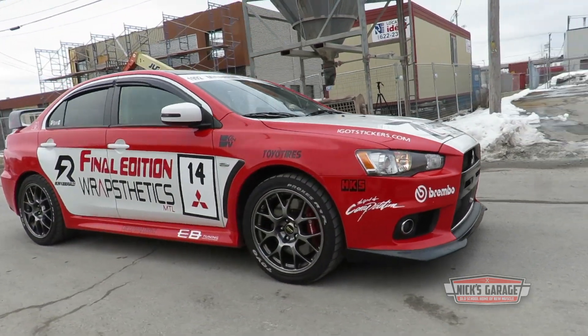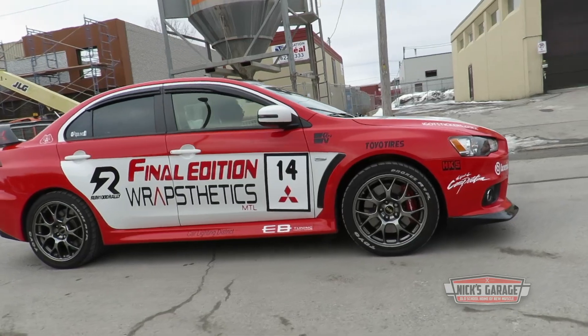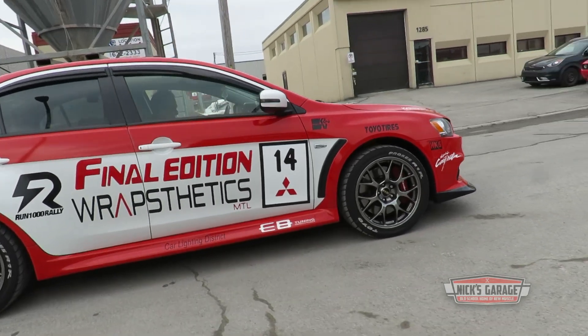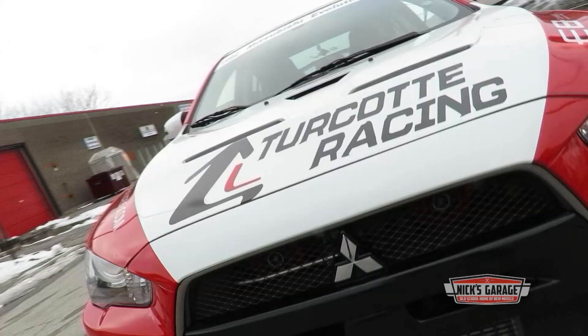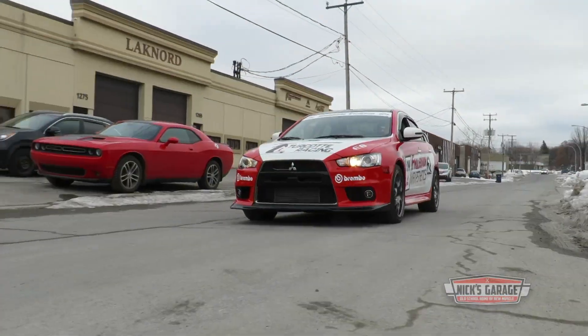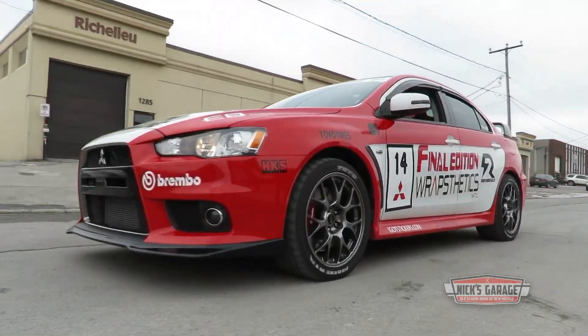It's mostly muscle cars at Nick's Garage, but that doesn't mean you won't find some other very interesting vehicles around this place. A 2015 Mitsubishi Evolution Final Edition, number 14 out of 350 in Canada.